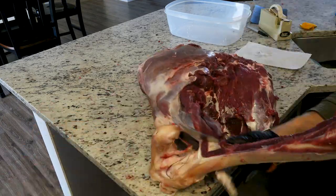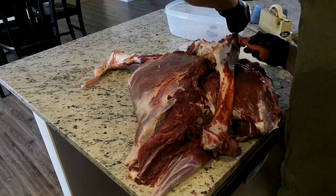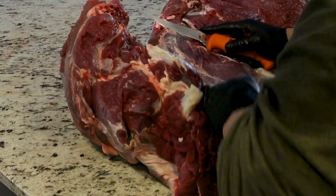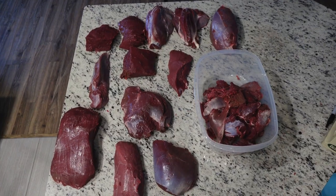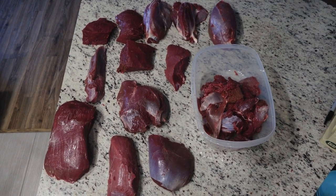Again, I take the bone and trim any pieces that I may have missed along the way and put that in my burger tub. Separate the cuts into various muscle groups by cutting in between the connective tissue. Trim away any undesirable fat and connective tissue, and cut into whatever portions you desire.